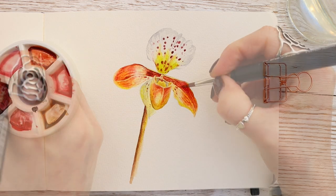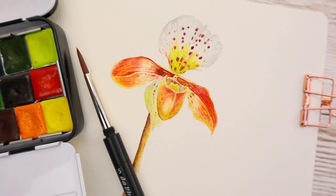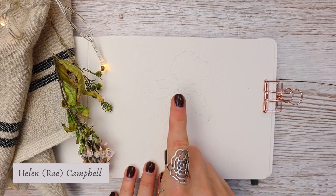In this week's full-length painting tutorial I'll show you how to paint this slipper orchid with easy-to-follow steps. I know how much you like painting flowers, so let's get straight into it.